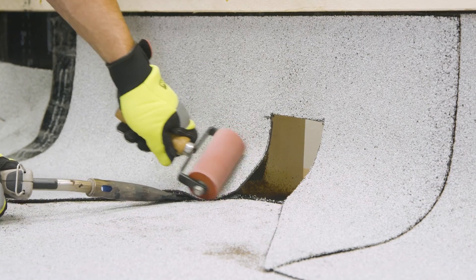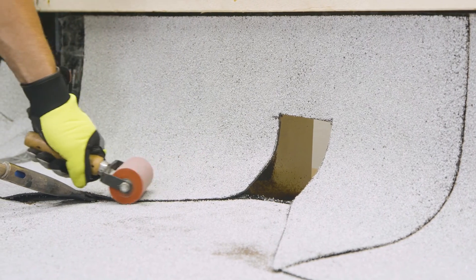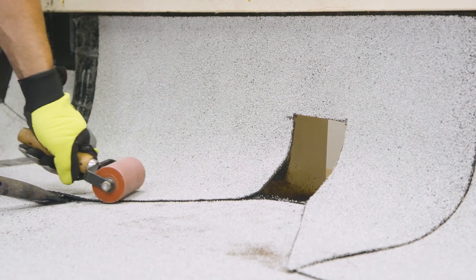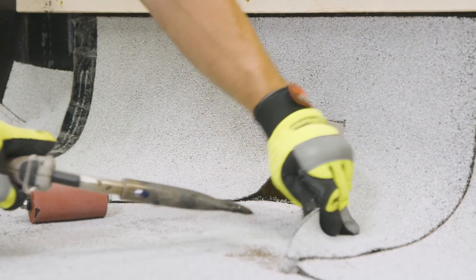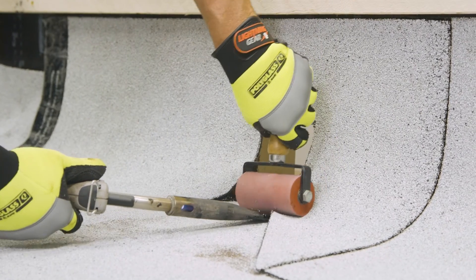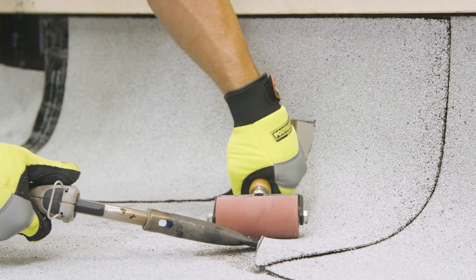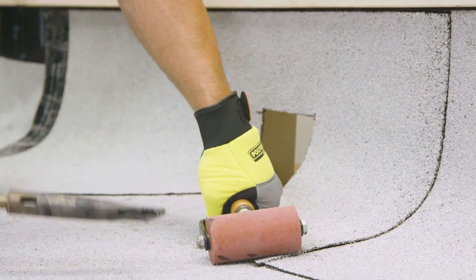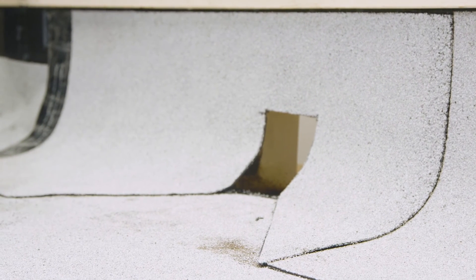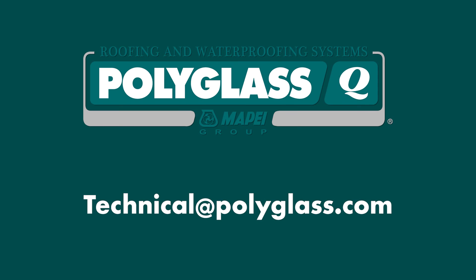We're going to stick the welder in there and immediately start rolling. You're not looking for smoke or a bleed out — you're just waking up that self-adhered compound. Do the same thing on the other side, adding just enough heat to activate adhesion. This is our complete scupper detail flashing. If you have any questions, please reach out to us via email at technical@polyglass.com. Thank you.